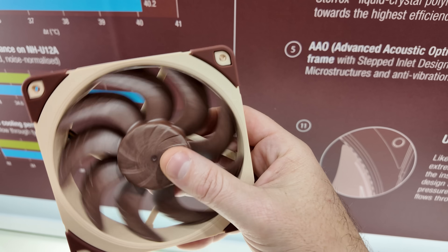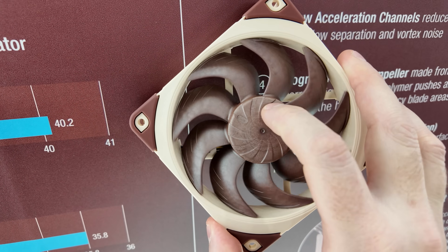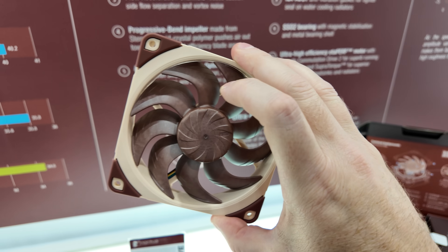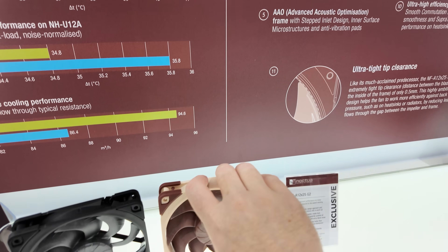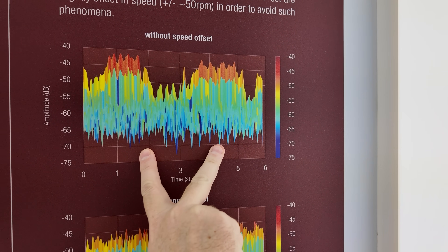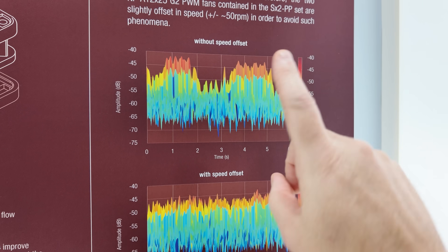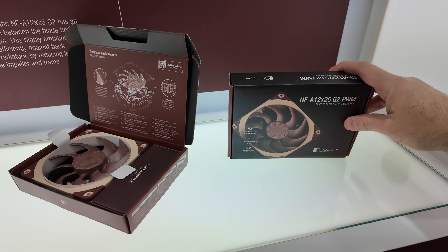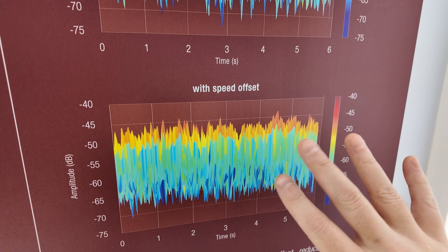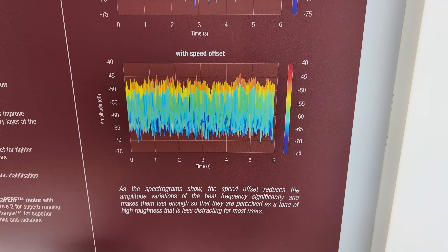One of the other cool things about this fan is that when you put it up against something — not a flat surface, but up against a radiator that creates some resistance — most fans are going to slightly reduce their RPMs. Noctua says with the G2 version of the NF-A12 X25, that's not a problem; it's going to maintain those RPMs. One thing that can happen when you have multiple fans installed is harmonic vibrations that build upon each other, leading to noticeable peaks that you can hear. So Noctua is going to make these fans available in a two-pack, where either fan will have a slight RPM offset to reduce those peaks and make a smooth auditory experience.